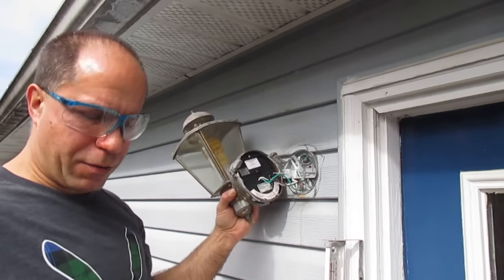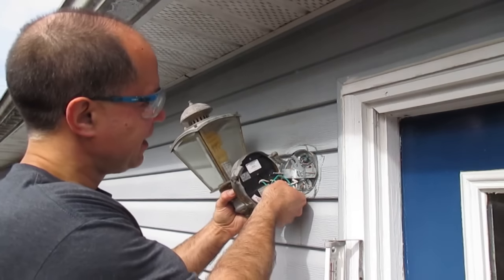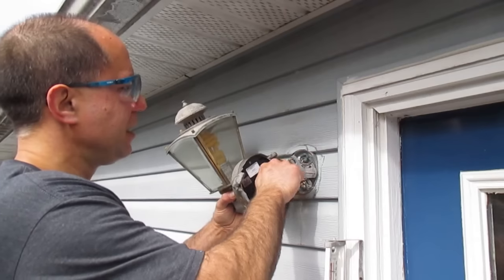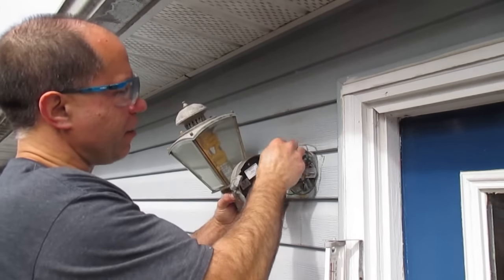There we have our wires exposed. The green one goes into the ground screw, and there are our two wires for the power. I'm going to release these wire nuts.